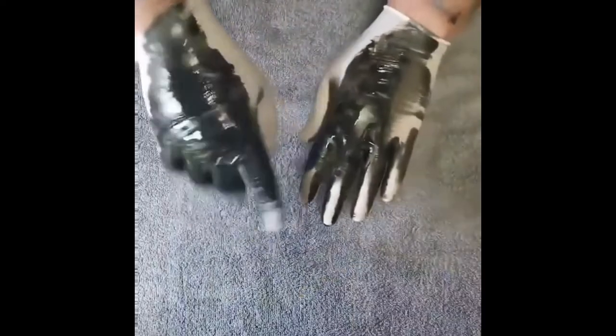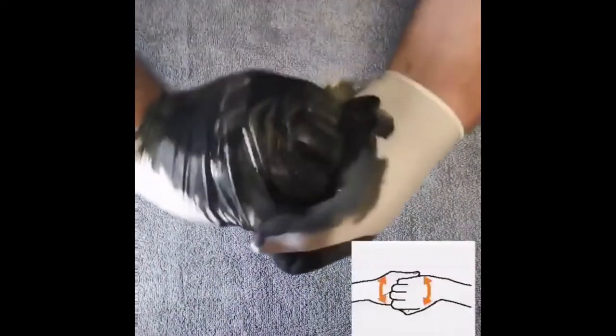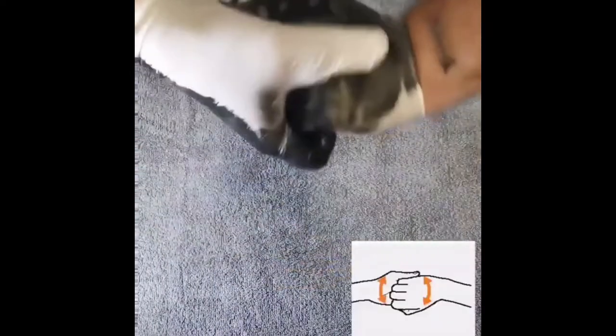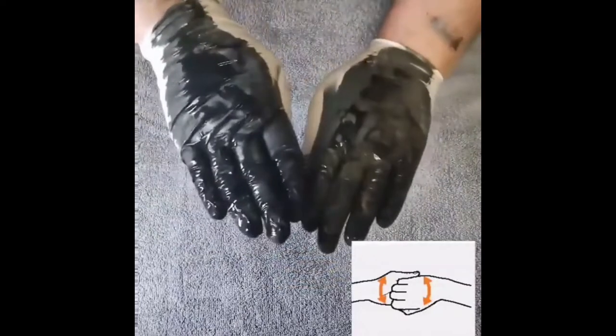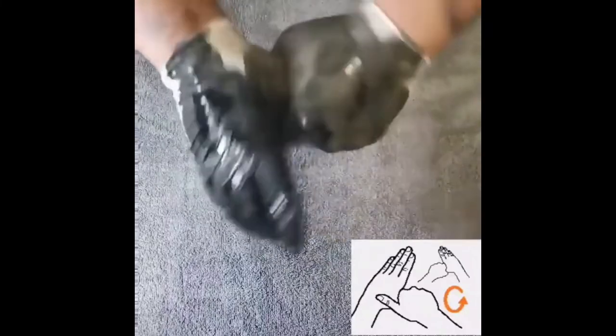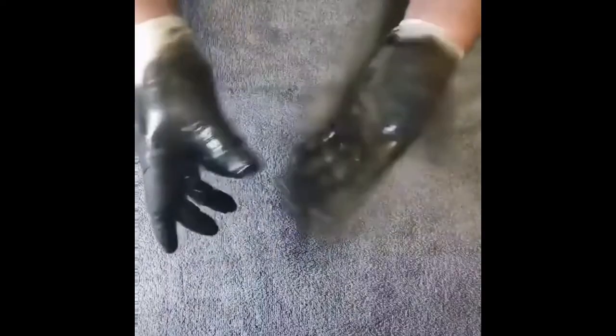As you can see, the thumbs are still not covered with the soap. Keep the thumb in the other hand's grip and roll over your thumbs. Then rub the tips of fingers on the palms to cover the nails.